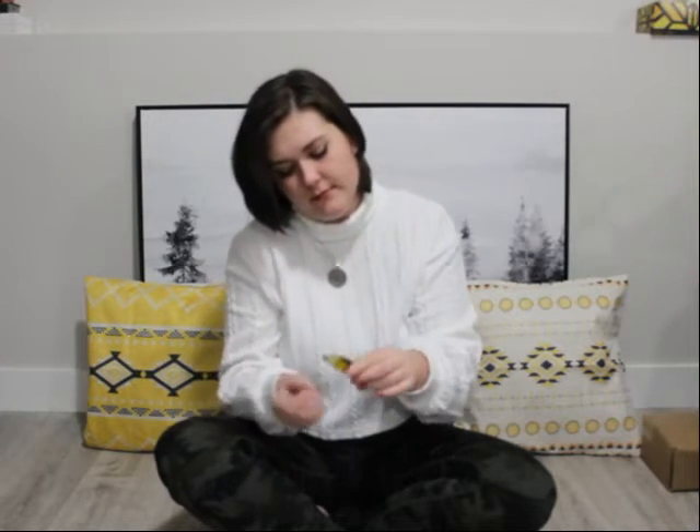Oh, that's nice. It smells citrusy, which is kind of funny that it's calming when it smells citrusy, but maybe it's the chamomile. But it's very nice — I like that. Perfume for the day now.